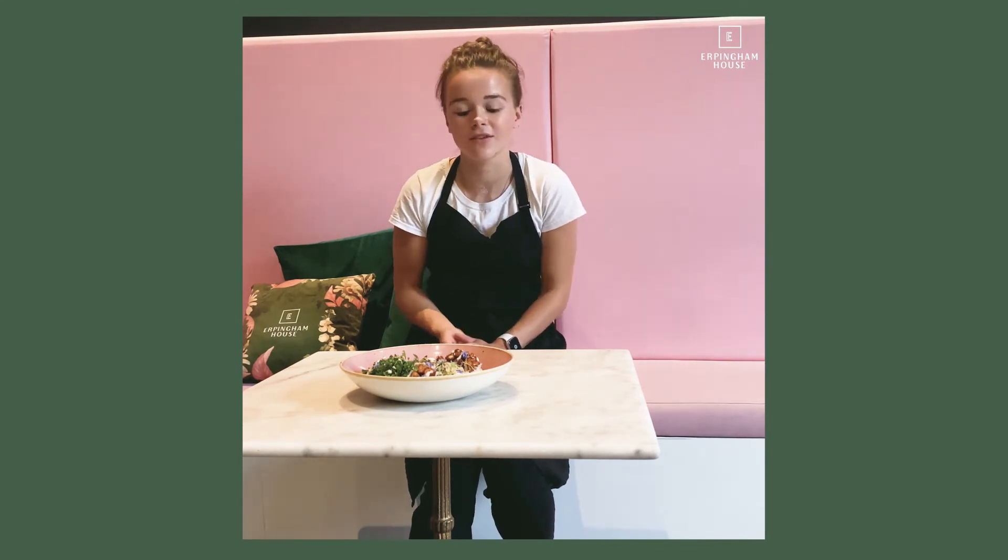Then tempeh which is marinated, dry roasted and then sliced and dry roasted again, so it still has a crunchy texture but still tender on the inside.